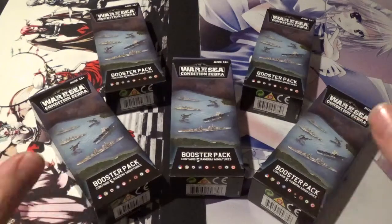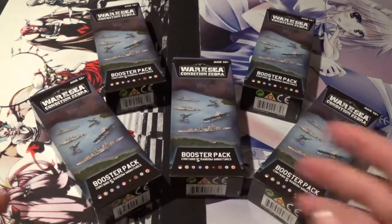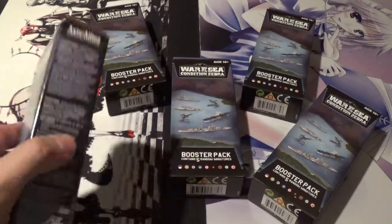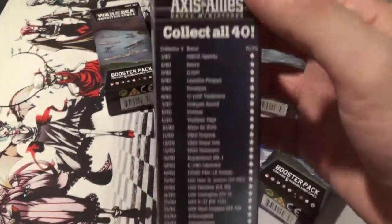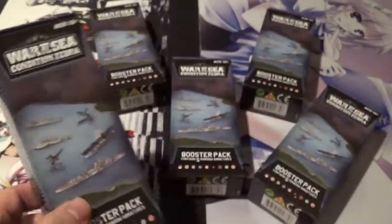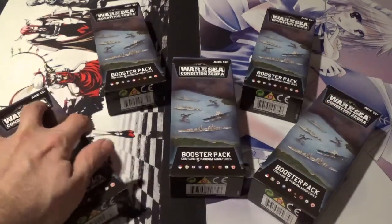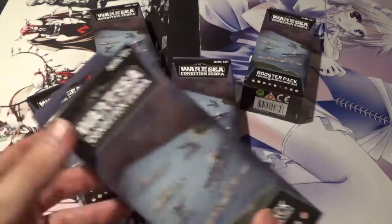This game was actually really successful and a lot of people got into it. I unfortunately have never played this game but I've really been wanting to get into it, so this is going to be my very first miniatures I've ever opened from the Axis and Allies line. I really love learning about World War 2, the vehicle warfare and all that. Here is a checklist for the set - 40 different miniatures you can collect. Some minis from this set are actually quite expensive; I believe the Lexington is worth a little over $20 for one miniature.